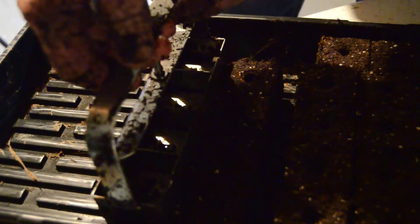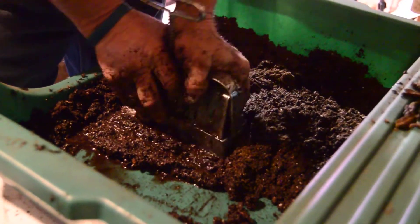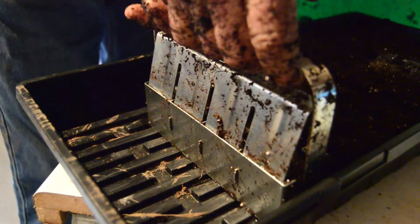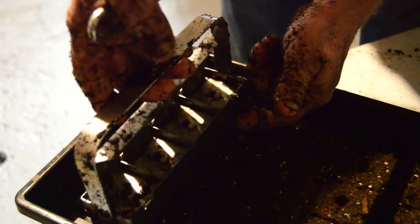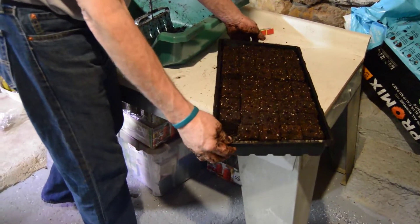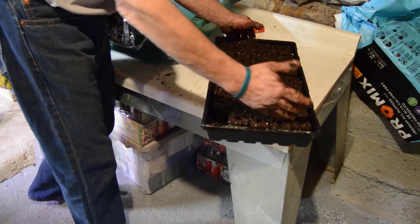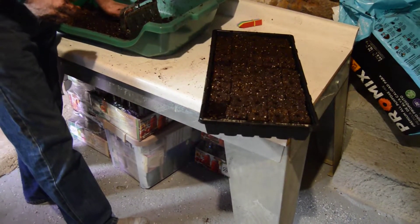This force here shouldn't be any greater than what it is for what you're pulling up — otherwise it will make it more difficult for it to release. There's 44 soil blocks in this. We left a space for water here and here and here, so you can pretty easily see what you're doing when you're watering them. We could have left these four out of this end too. So we did 44 seed blocks in about five minutes. To make 100 seed blocks takes 10, 12 minutes.